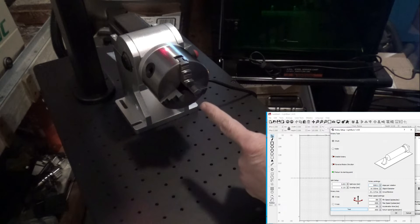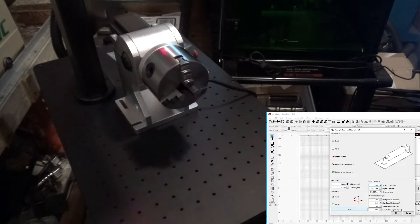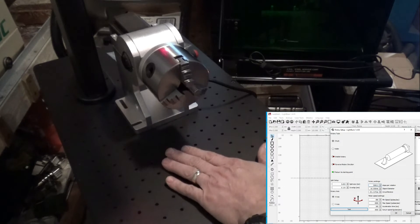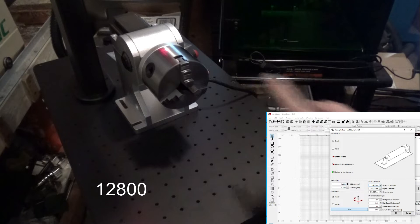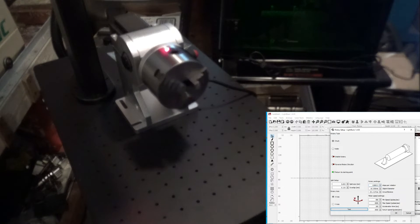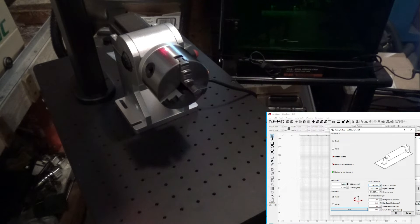Let's press our test button. You can see we didn't get a full revolution, so I suspect the units for this model are going to be the same as the split unit. We're going to change our rotary settings to 12,800 and then test it. That gives us one full revolution, so now we know we're set up and we can start marking.